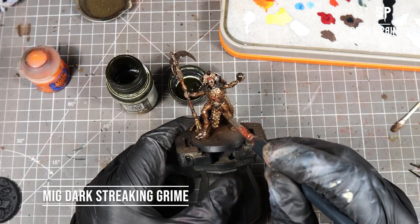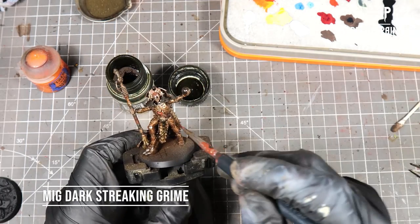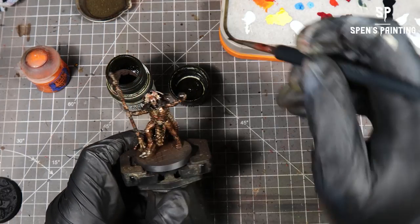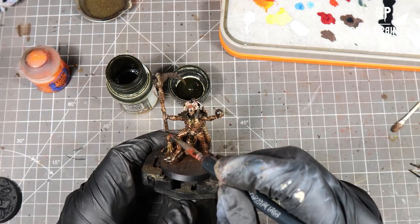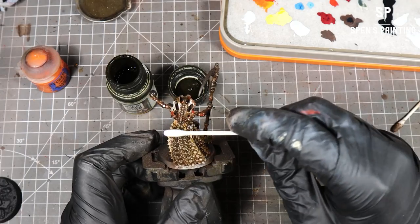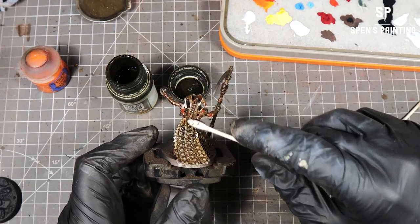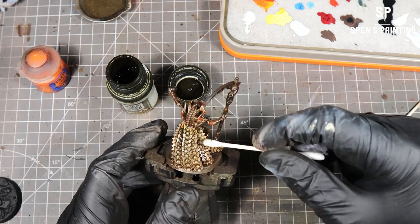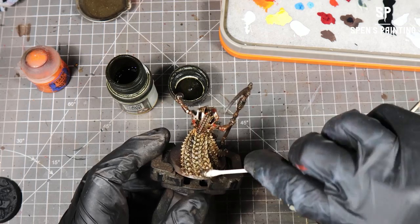From here we're going to use some MIG Dark Streaking Grime — this is more of a dark green. We're just going to add some splashes to the model to add some variation to the grime. Then we take a cotton bud and roll it across to remove some of it, because we don't want to really colourise the model with that grime — it's just to add some variation.